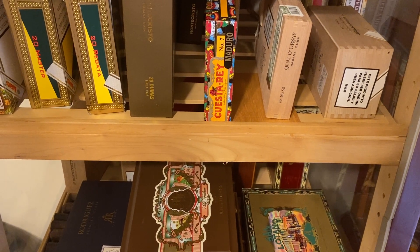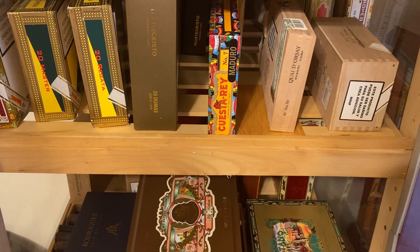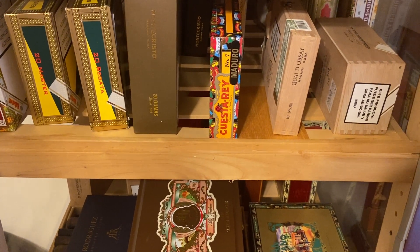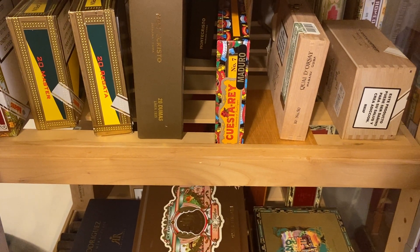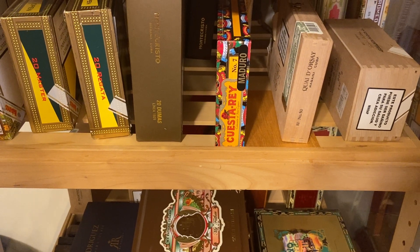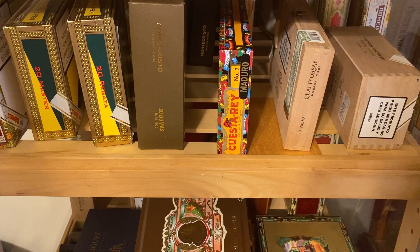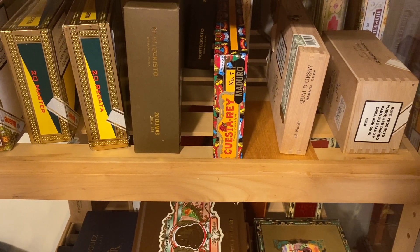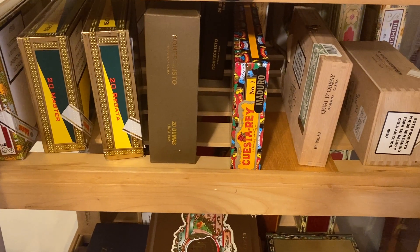I just want to make a quick video on aging cigars. One thing I always do when I get a box of cigars is pull them out of the individual cellophane wrappers — they really need to breathe. I do that, then stick them back in the box.